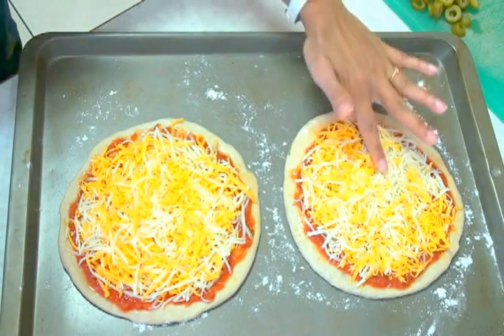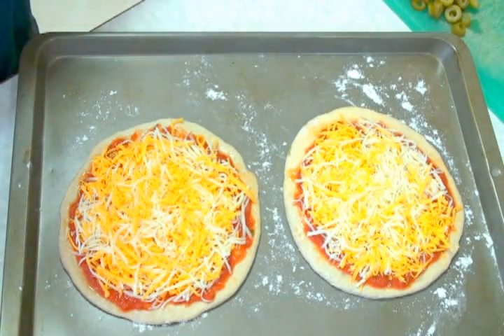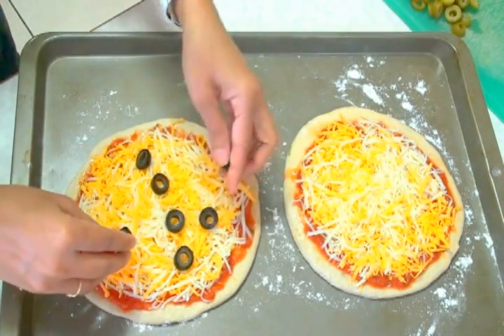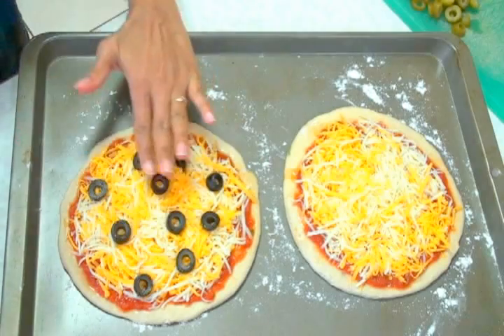Now one of my sons, my older son, he really loves olives. So on one pizza I'm going to put some olives. He likes lots of olives on his pizza, so I just put as many as I can on top, and this one is ready.